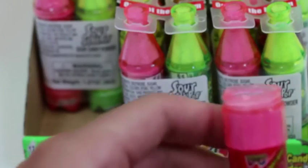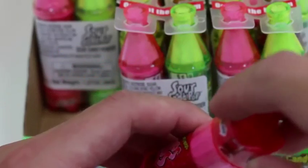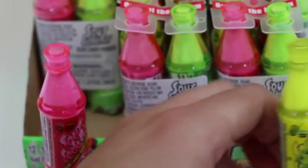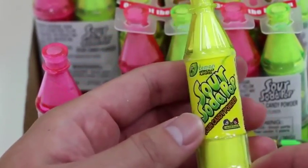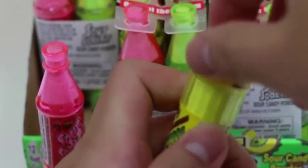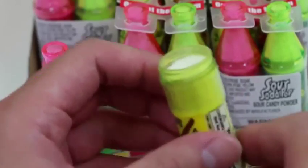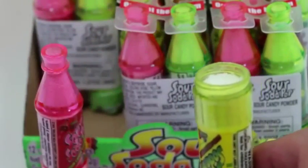Mmm, it's pretty sour! The cherry flavor's not bad though. I'll cap this back on and save it for later. Now let's try — that says lemon! I have a feeling this lemon one's gonna be pretty sour. Here goes nothing!